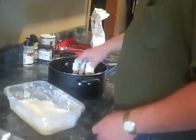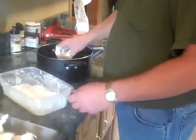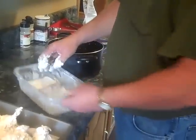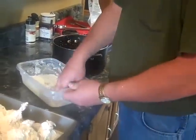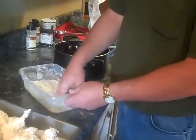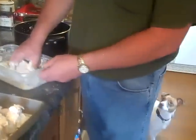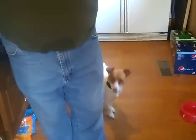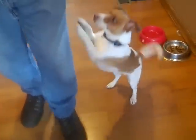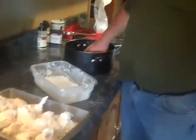This is my dog Stewie — say hi to everybody, Stewie. He helped me turtle hunt. I'm petting my dog while I'm cooking, but I'm not using this hand.